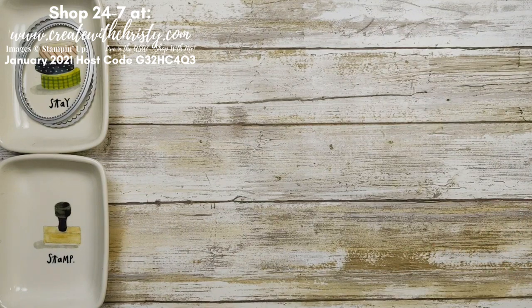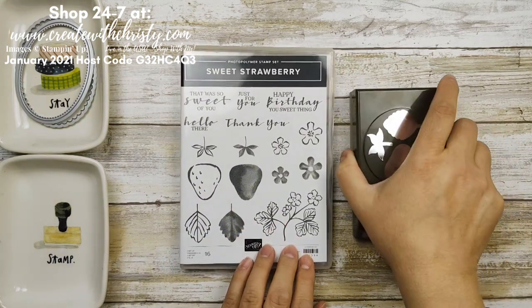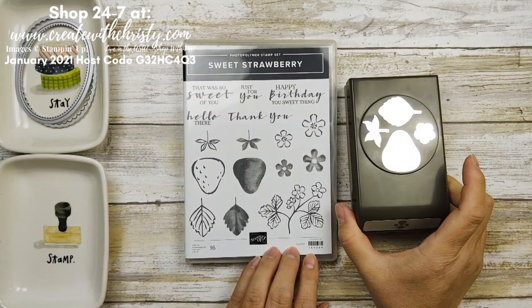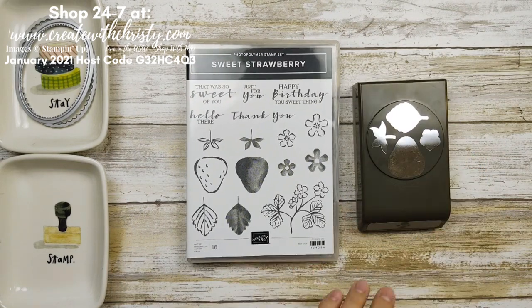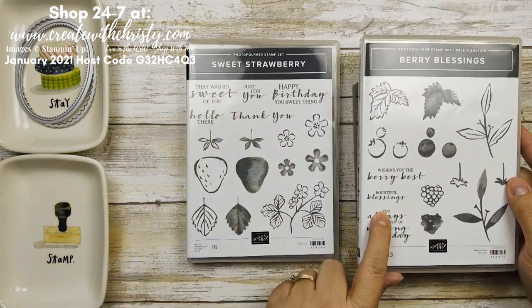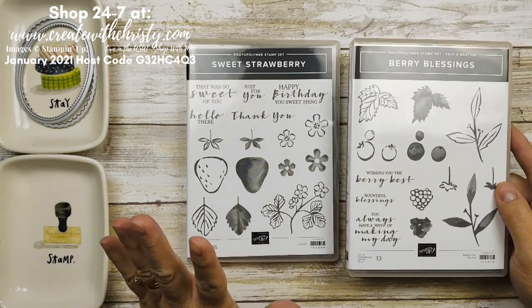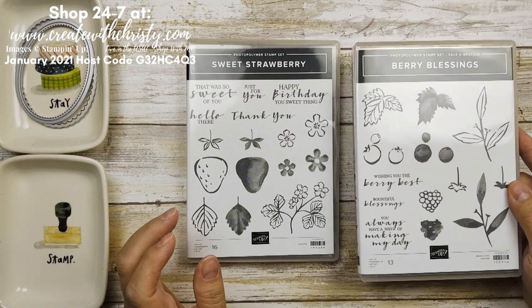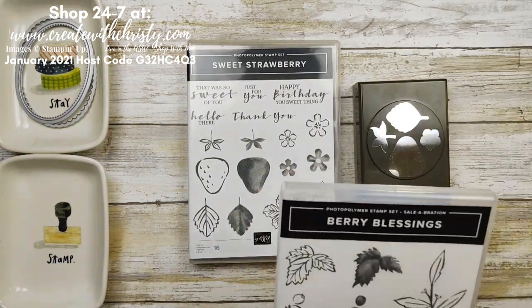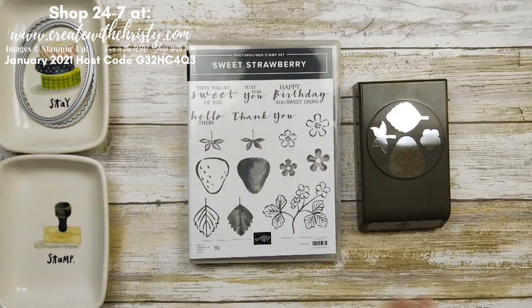Now let me show you the Sweet Strawberry Bundle that I'm using. This is in the mini catalog on page 44 — there's the punch. I want to bring these two stamp sets together so you can see how the fonts are the same. You can interchange the different greetings, you can put blueberries with your strawberries because of course those can go together. So if you get this and add some more to your order, you can get the Berry Blessings free with a $100 order — pretty good deal.